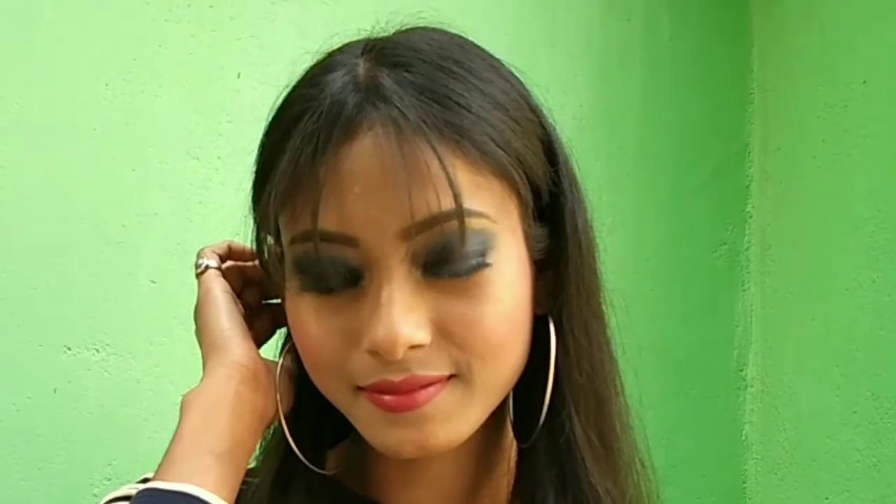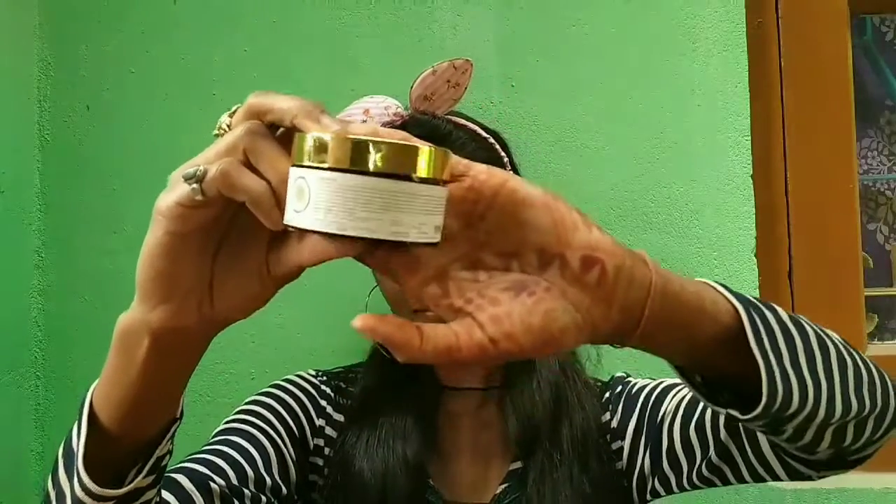Hey loves, welcome back to my channel Style and Beauties. Today I'm here with a very nice tutorial, creating a beautiful makeup look using NYX products. I have created a very fine bluish-black smokey eye look using maximum NYX products which I have purchased till now. I'm in love with these products, so I thought of making a tutorial.